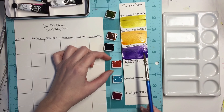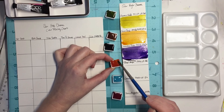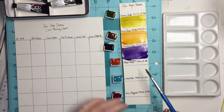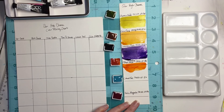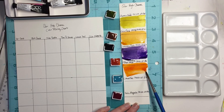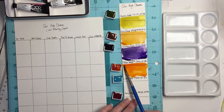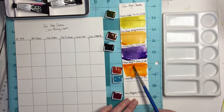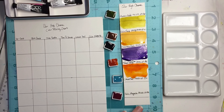The next is transparent pyrrole orange — PO 71, lightfastness is good. That is super vibrant. I'll see if I can get a little darker on the top here. Very pretty.